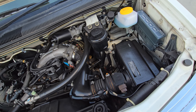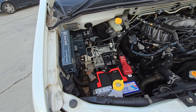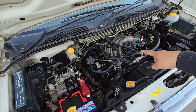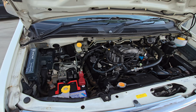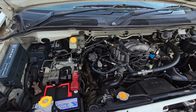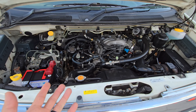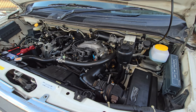I believe it's a 3.3 V6 producing about 170 horsepower. This engine is the same as the Nissan Xterra, so finding regular gaskets, spark plugs, and stuff like that is going to be the same as on an Xterra — easy to find parts and cheap.